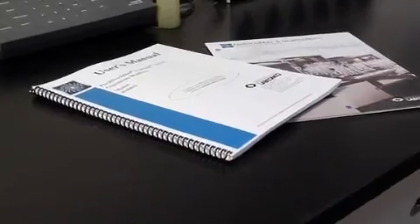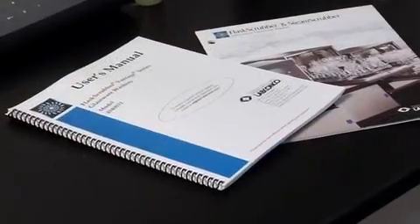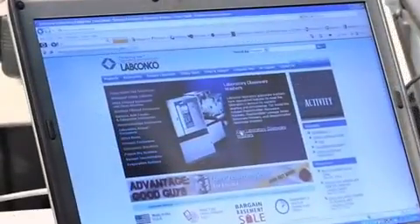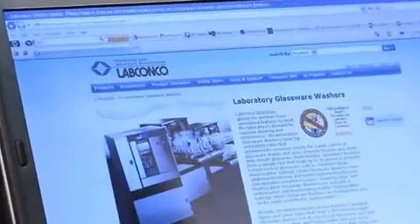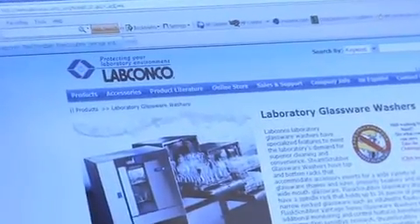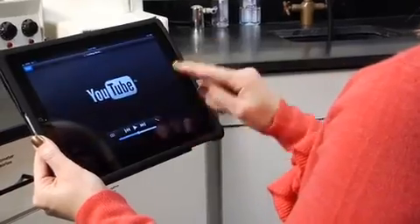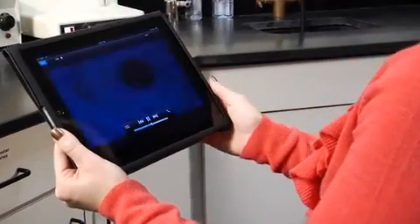Complete information on testing, maintenance, and troubleshooting for your washer can be found in the user's manual. A brief video on programming your LabConco washer is available on LabConco's website at labconco.com and on YouTube at youtube.com/labconcocorporation.